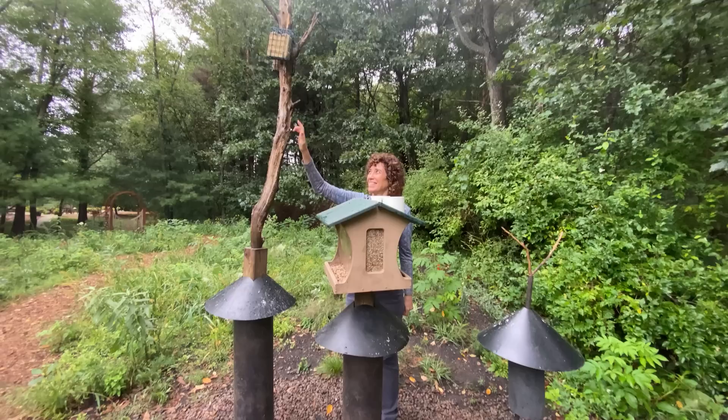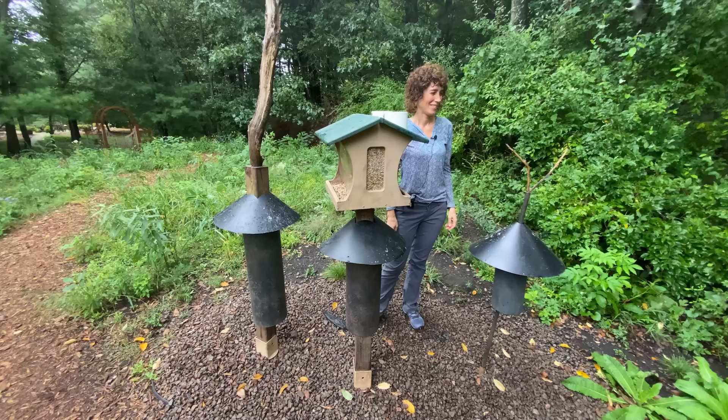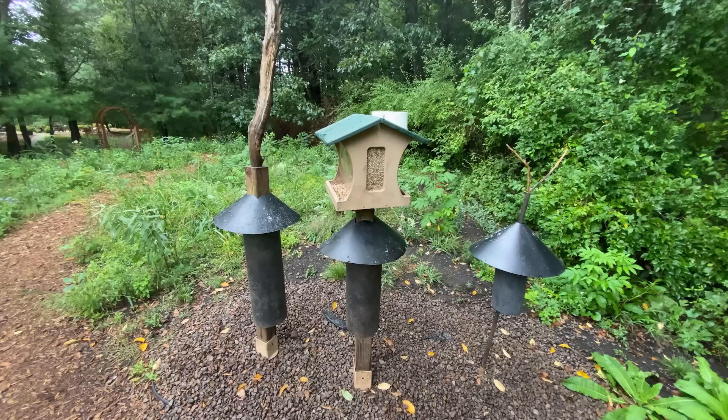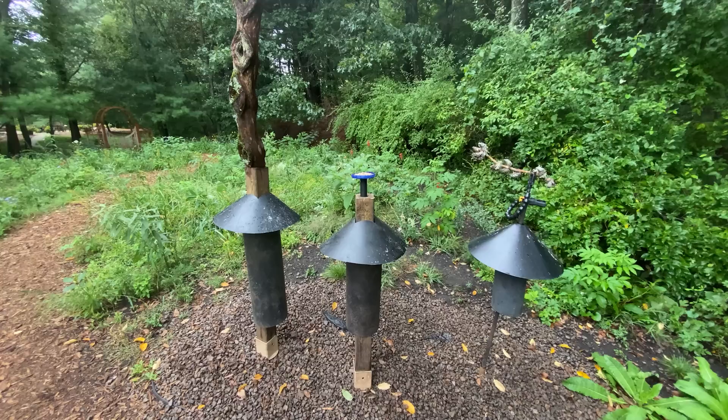Off to our right is the main perch. This is how things look every day — the perch is always here, the big feeder is always here, and the woodpecker pole is always here. The birds come from the cover on the right, sit on the perch to make sure everything's safe, then dive in for the food. The woodpeckers land on the post, hop up, and know where the suet is. This is the consistent daily setup the birds are used to.